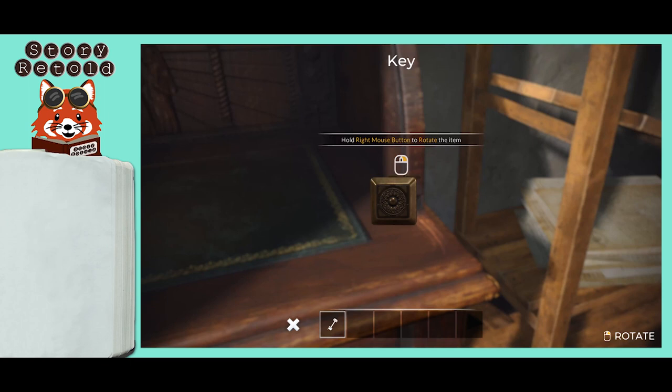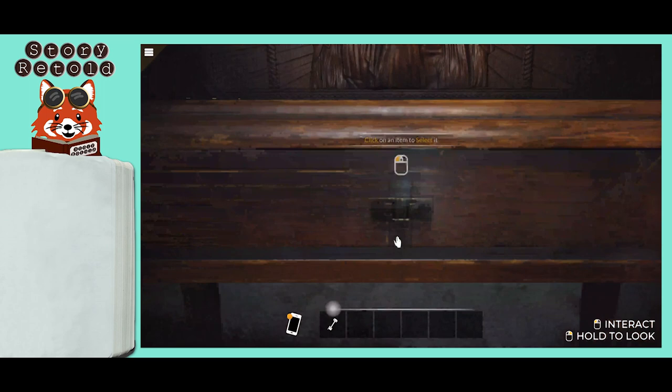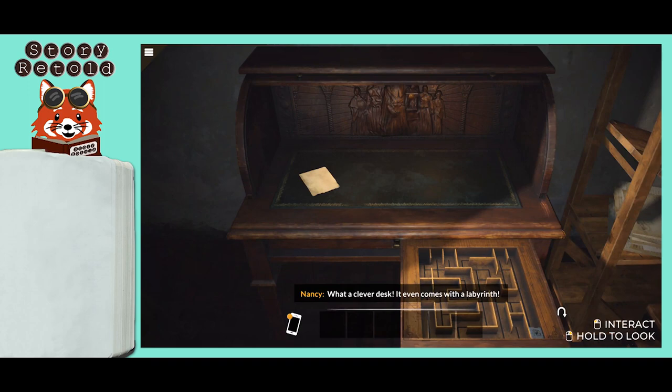Click on the key to unfold it, back out of inspection mode, and look closer at the keyhole. Use your unfolded key on the lock. What a clever desk! Click and drag the metal cube to the upper left corner of the maze.